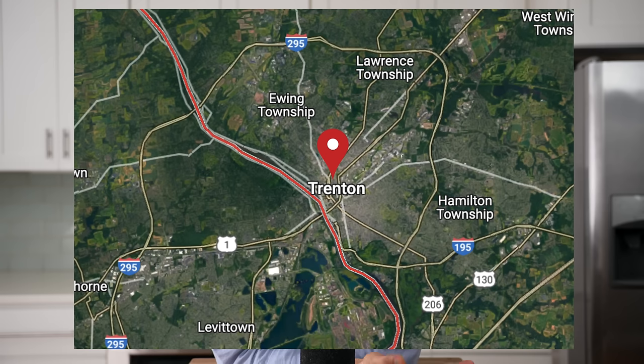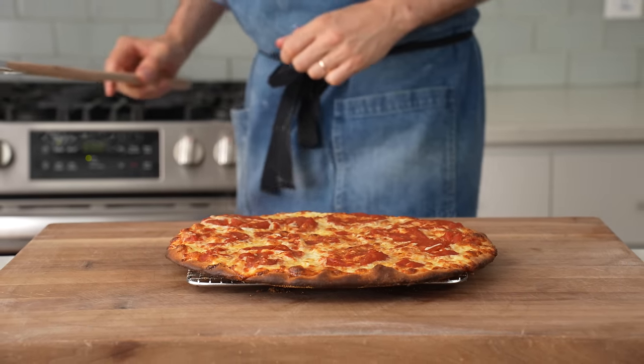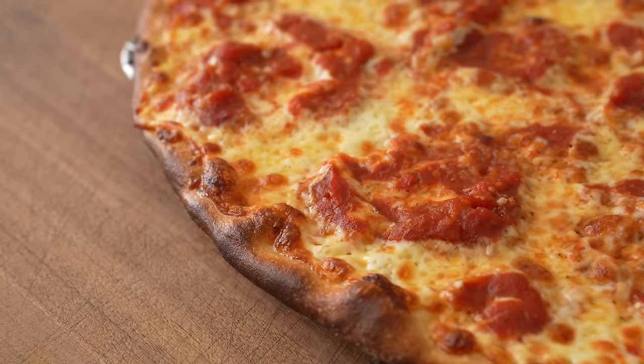If you're not familiar, Trenton is the capital city of New Jersey. And in Trenton, they make a slightly thin-crusted style of pizza that has a sweetened, thickened tomato sauce that sits right on top of the cheese. In my opinion, this style of pizza is as good as any of the other East Coast legend pizzas like New York or New Haven. And if you've never had a Trenton-style tomato pie before, today I'm going to show you how to make one at home.